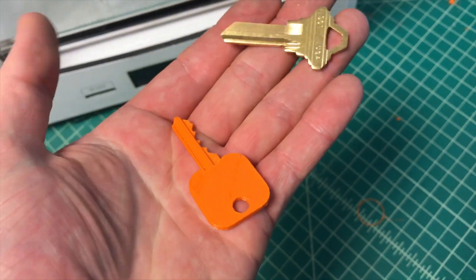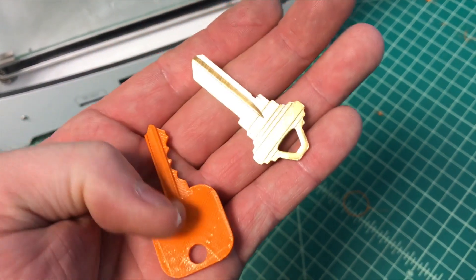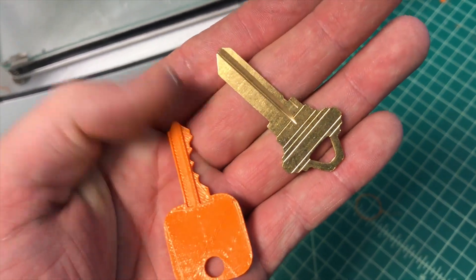Now we're going to take this Schlage blank and our newly printed key, and we're going to cut this blank out by copying this key.